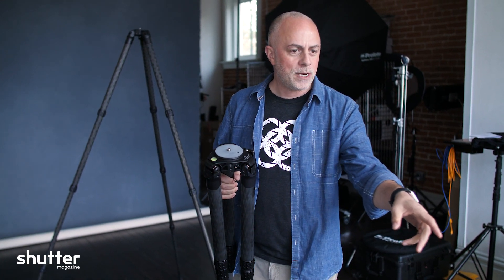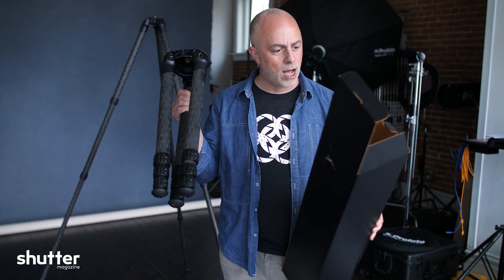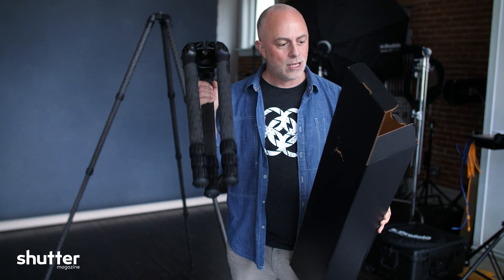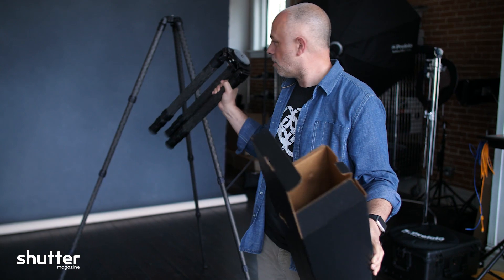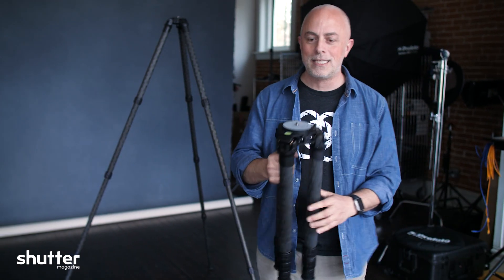So we're just opening these boxes here, and this particular one, I'm going to read the specs for you. Carbon Fiber, max height 58 inches, only weighs 5.9 pounds. The leg is 42 millimeters, and the leg on this one is 34 millimeters, okay? So that's the big difference there.